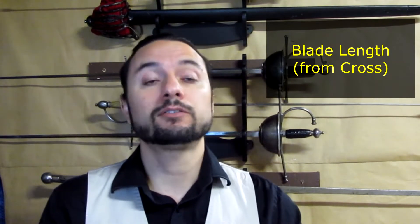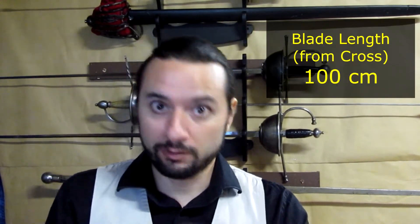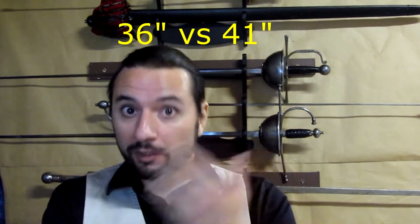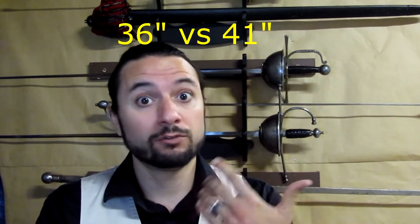The length of the blade I recommend for Destreza, Verdadera Destreza, or Destreza Nova is around 1 meter long or 40 inches. Yes, size matters, but longer doesn't necessarily mean better. For example, last year me and Callum reached the finals of a tournament in Ottawa having blades of 36 inches, compared with other people that had 40, 41, or 42 inches.